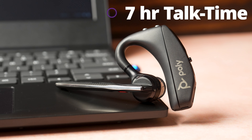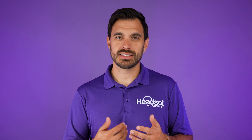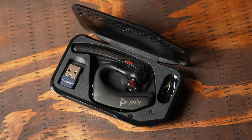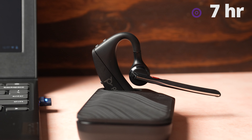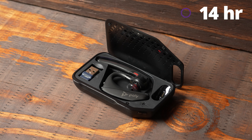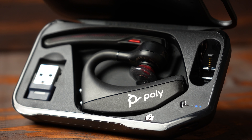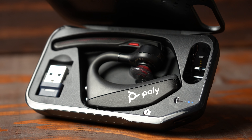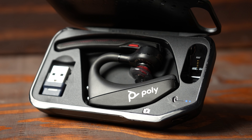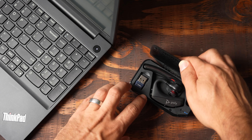One of the downsides to small, lightweight headsets is battery life. The 5200 is rated at seven hours of talk time, which will diminish to six or five hours over time. But it comes with a charging case that gives you two full additional charges — so seven hours gives you 14 additional hours for a total of 21 hours of talk time. Even after years of owning it, you'll be able to get through a full working day by using the charging case or plugging in during breaks.